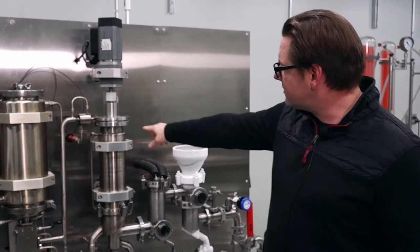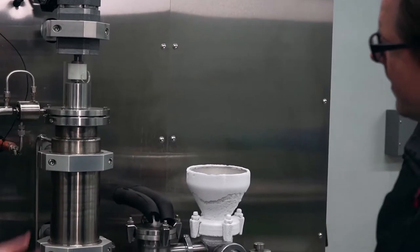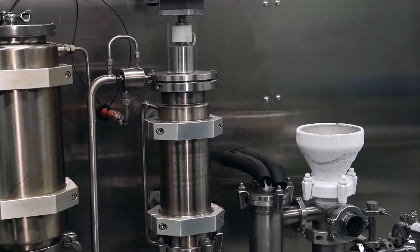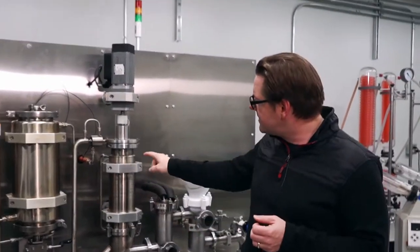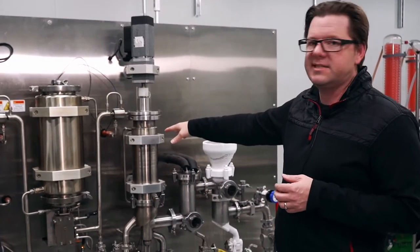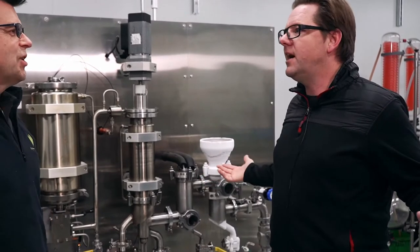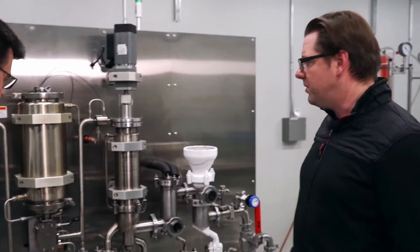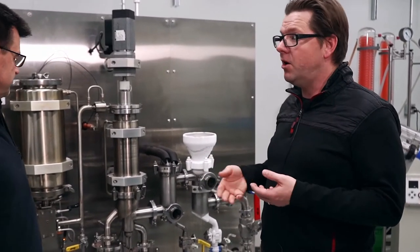The fluid comes in here and this is the wiper — there's a wiper blade inside that dribbles material down the outside. What's cool about these designs is that the wiper blades wipe and create a thin film on the inside surface of the heated cylinder. These heated cylinders come in different sizes; this one is a six-inch size, but you can buy them in huge sizes — like five or six meters in diameter. This is more of a pilot scale or small scale production, appropriate for a typical cannabis or hemp operation.